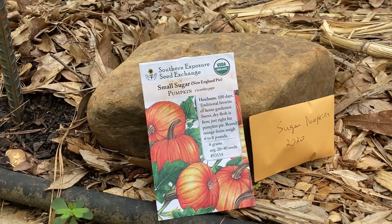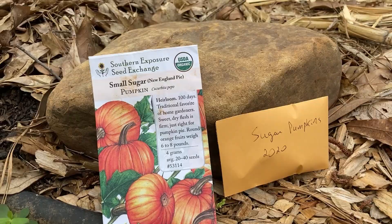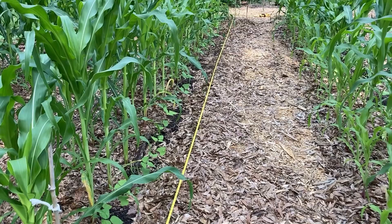Today I'm going to go ahead and plant the sugar pumpkins. I originally bought these from Southern Exposure Seed Exchange, and these are actually ones that I saved from last year. I've already stretched a measuring tape down the row. I'm going to plant these about every 30 inches or so, so that I'll hopefully have some for late summer, early fall.